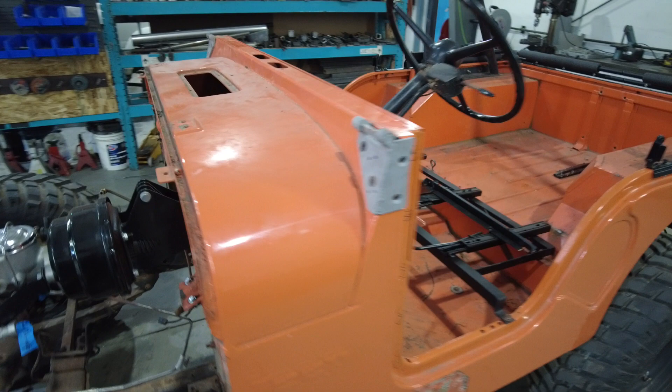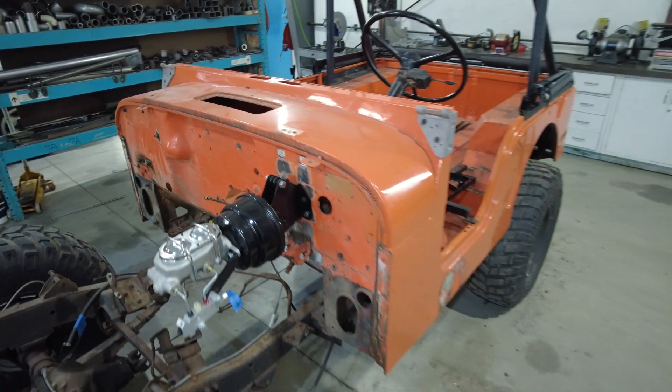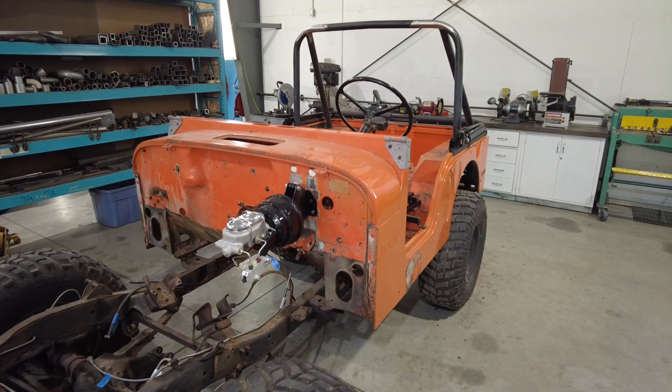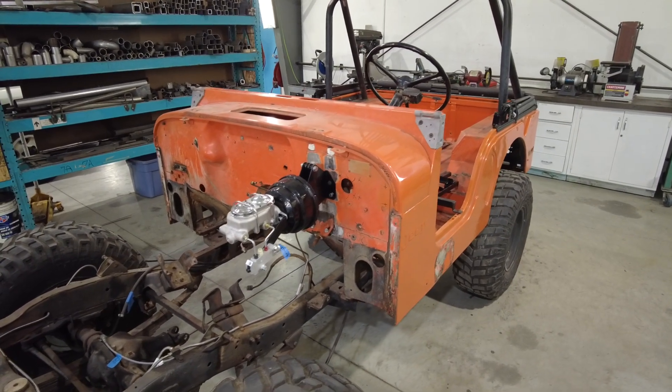It'll be going to paint hopefully in about a month or so — maybe two, depending on how much further we go with some of the metal work. We'll lift the tub off and do some blasting, et cetera.